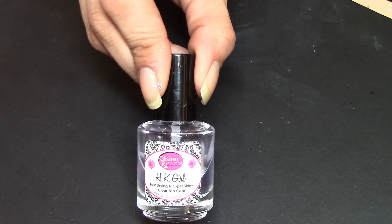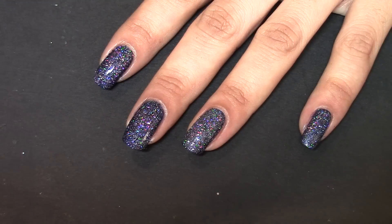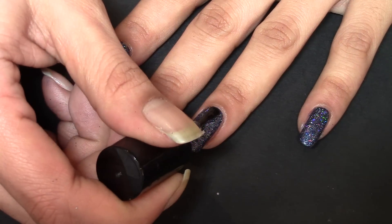Using my favourite top coat I put two layers on top of this glitter so it smooths the glitter out before painting the snowflakes.